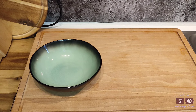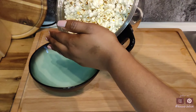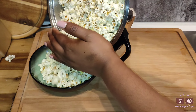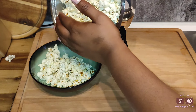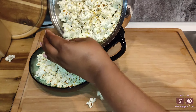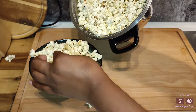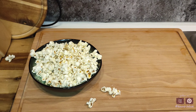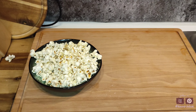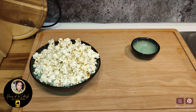Now it is time to put our charcuterie board or snack board together. I'm just going to start by adding that popcorn into my bowl. Of course you can place the popcorn directly on your charcuterie board if you want to — I just wanted to avoid a little bit of cleanup. I went ahead and snacked on the little ones that dropped because it was just yummy and I couldn't throw those away.